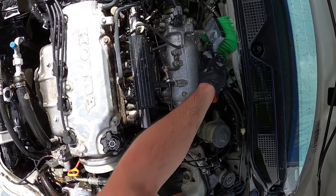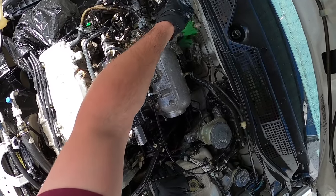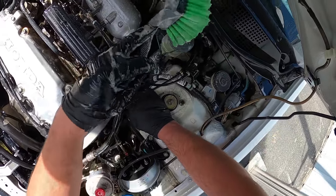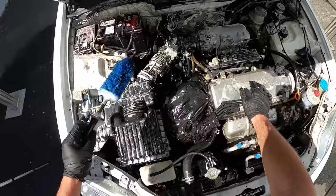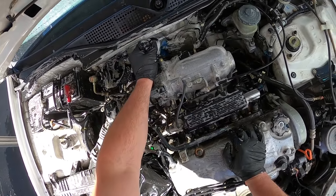I'm going to get back to the firewall and start scrubbing a lot of this because it's like the most unsightly thing. This area was probably one of the dirtiest. It's a hard area to get to, that's why I have this brush — to get behind these lines.